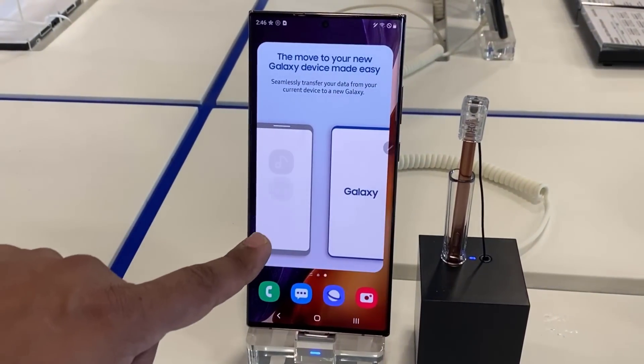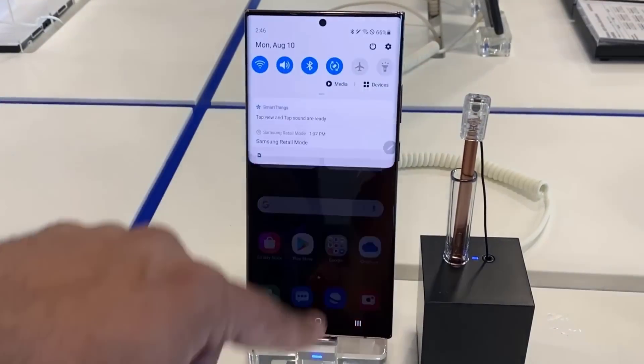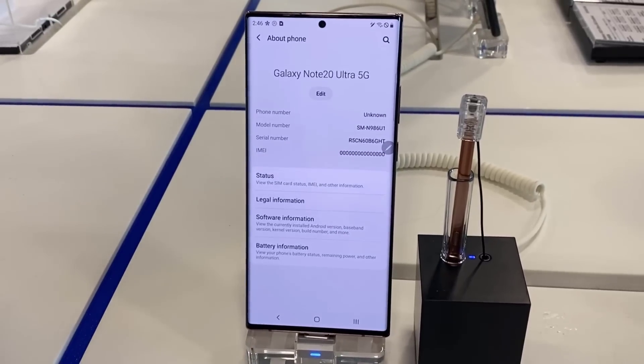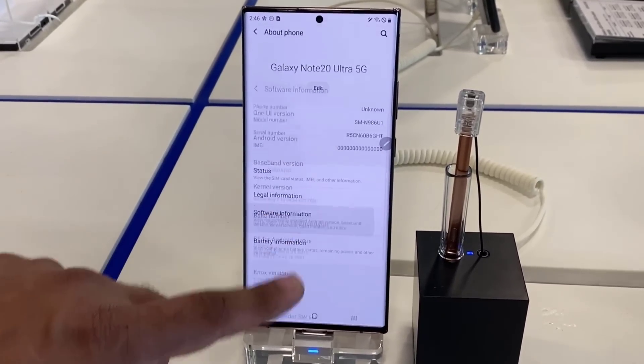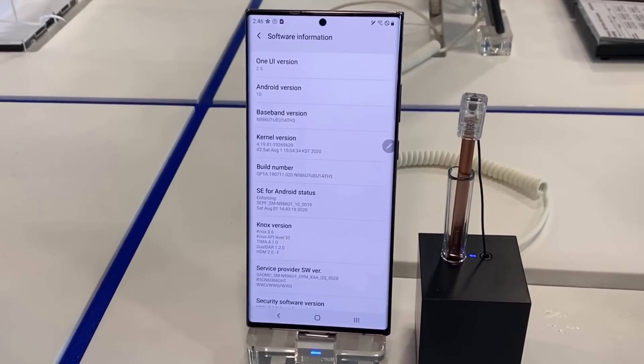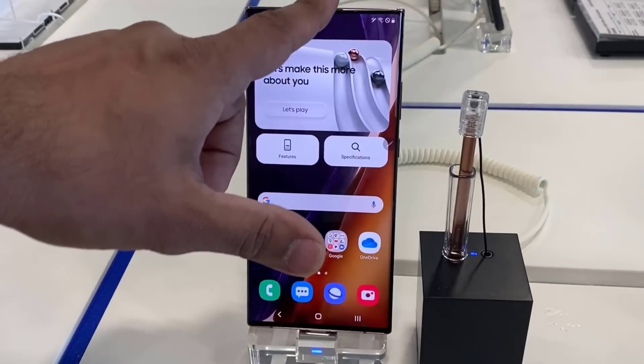Here is just a quick look at the rest of the phone. Let's go into the settings real quick — as you can see, we are running One UI 2.5. If I go to software information, you can see it on the top right over there. So One UI 2.5, Android 10.